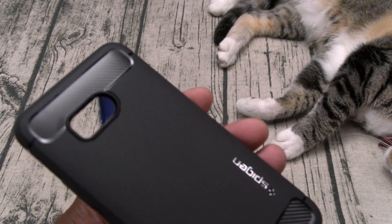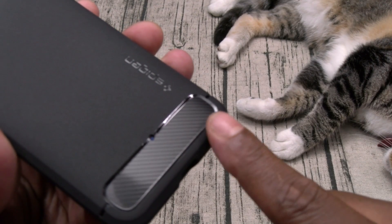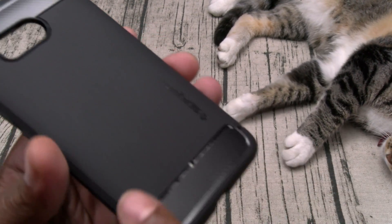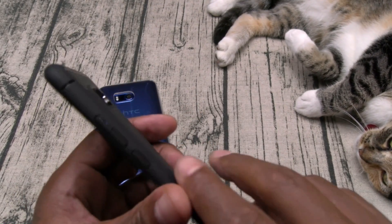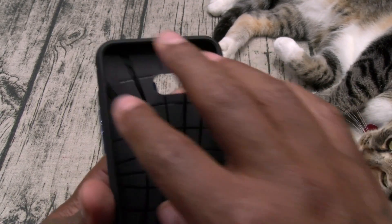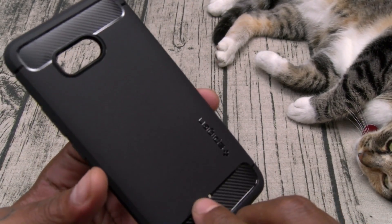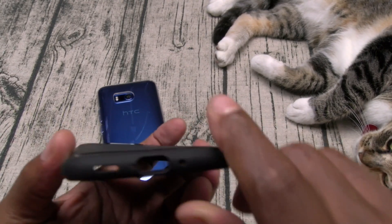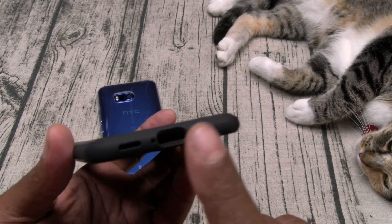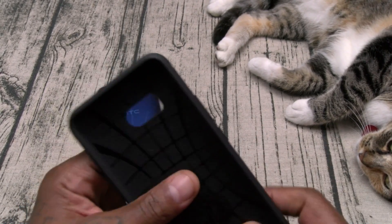Check out the carbon fiber texture on the top and bottom with a nice little hint of gloss around the sides. This is a matte case — no fingerprint issues. You got your power button, volume up and down, a web pattern on the inside for shock absorption, cut out for your camera, mic, and on the bottom you got USB Type-C, speaker, and your invisible headphone jack.